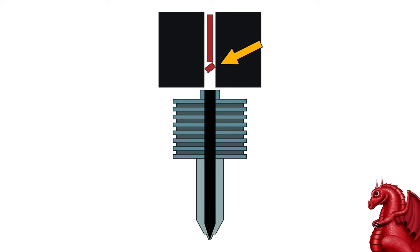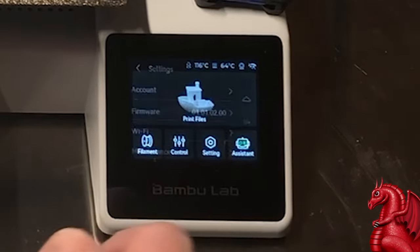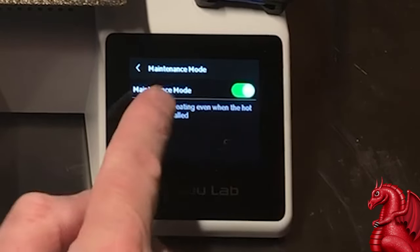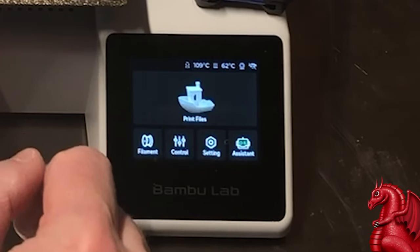Both of these issues are very simple to resolve. The first thing you're going to do is go to your settings and make sure that maintenance mode is turned on. This will allow the hot end to be heated so we can run the extruder if necessary while the nozzle is removed.